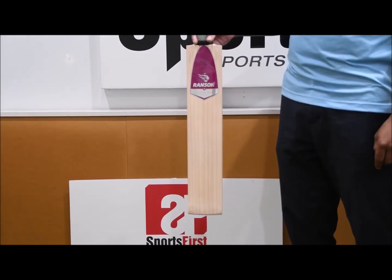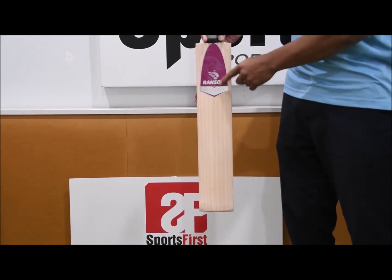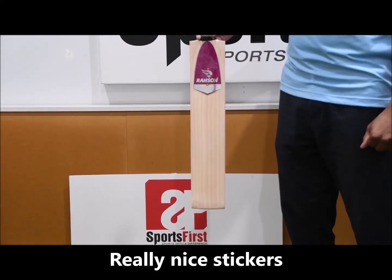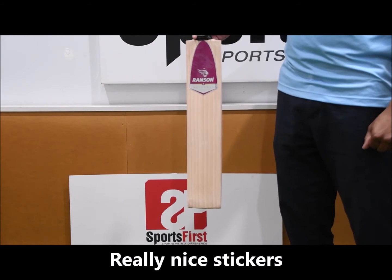You probably won't get much better than this. The stickers are nicely chromed in a boss, and of course Ransom's are responsible for one of the biggest brands around — they have been around for a long time.